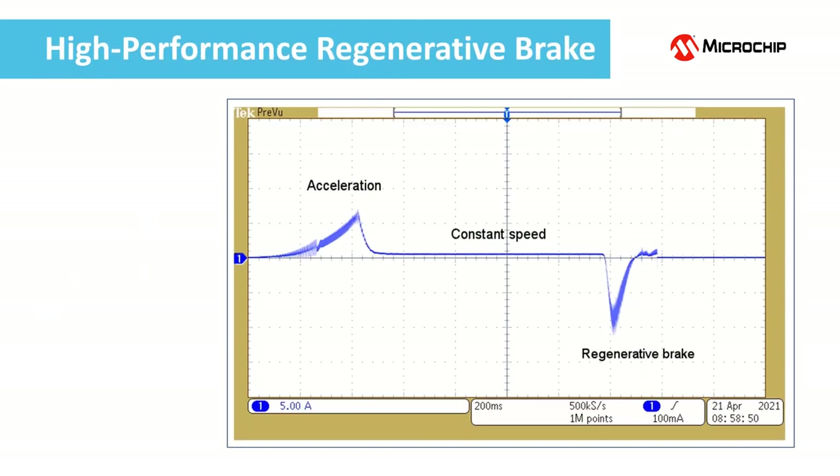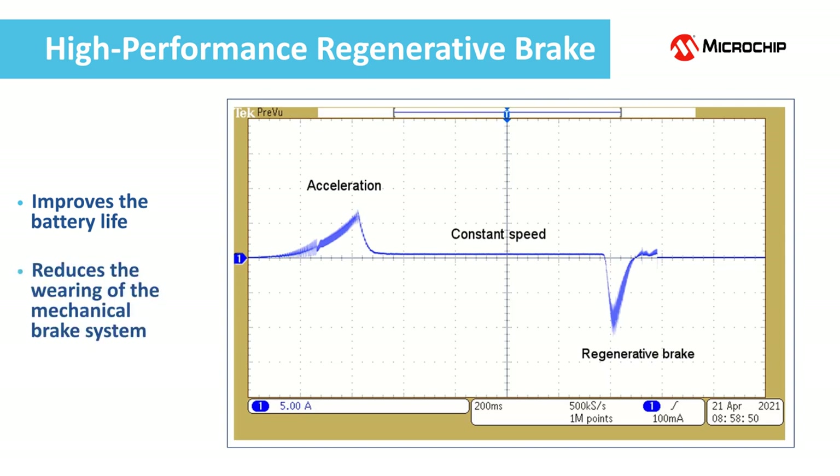Regenerative braking improves the battery life and may greatly reduce the wearing of the mechanical brake system. This is the battery current during acceleration, constant speed running, and regenerative braking phases. The energy is stored in the so-called flywheel effect during the acceleration and constant running phases and is delivered back to the battery during the regenerative braking phase. The area under the curve is a measure of the stored energy and must be similar for the acceleration and regenerative brake phases.